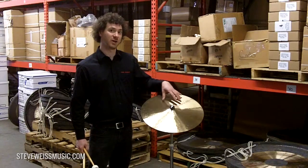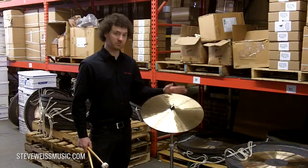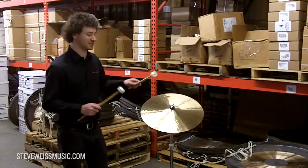I added a hammered bell to help define the separation from the bell to the bow. It comes in a multitude of sizes, but let's give this 18 a listen and see what it sounds like.